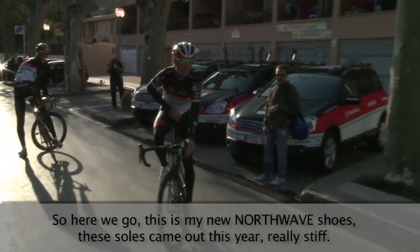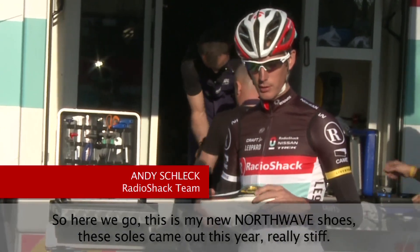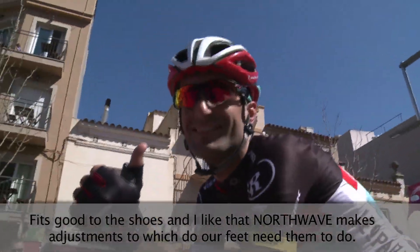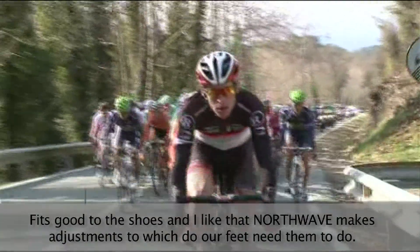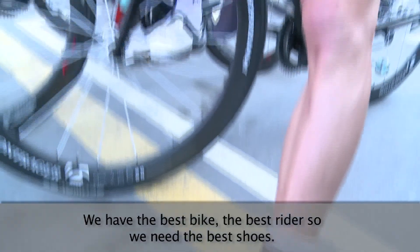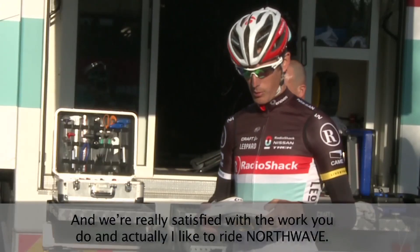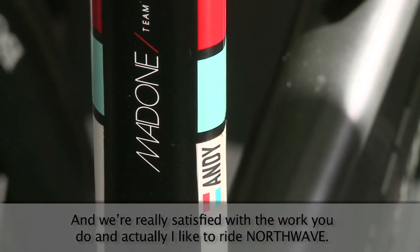So here we go, this is my new Northwave shoes. The new sole came out this year — really stiff and fits well. What I like about Northwave is they make adjustments to the shoe to suit our feet how we need them to. We have the best bike, we're the best riders, so we need the best shoes, and I think we're really satisfied with the work they do. I like to ride Northwave.